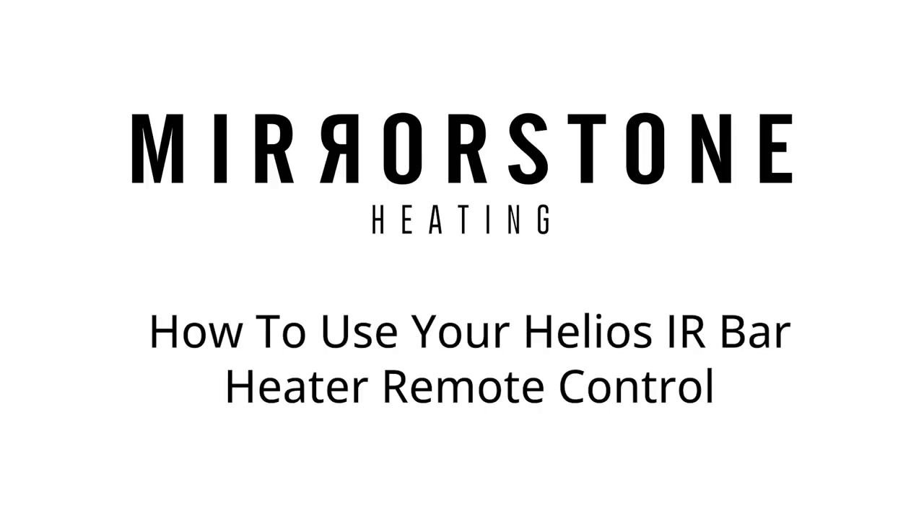Hey guys, today I'm going to be showing you how to use your remote controllable Helios bar heater. Let's get started.